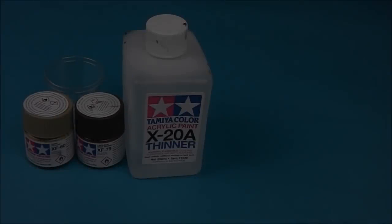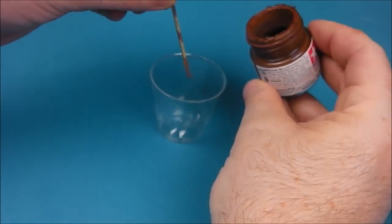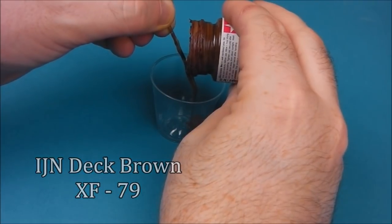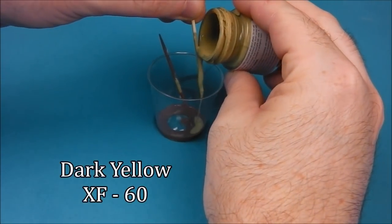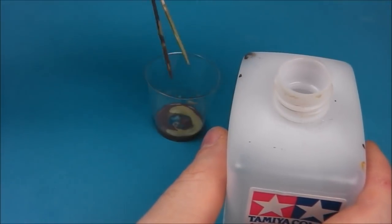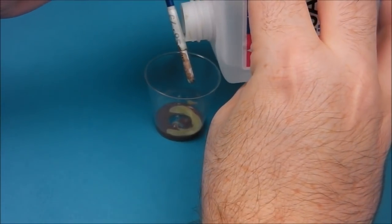So for the basic dunkel gelb that we're going to be going for, I'm going to take some XF-60 and XF-79. I'm going to mix them up roughly 60% XF-60 dark yellow to the deck tan, and this is going to give us a kind of sandy brown colour which is going to be our base colour for the dunkel gelb. Now this isn't meant to simulate the red oxide primer — this is more to add a shadow layer.